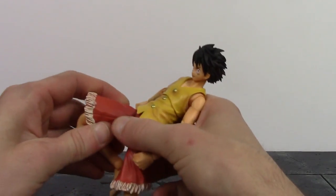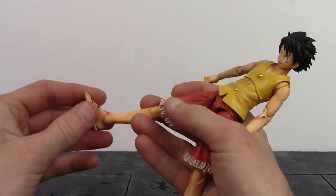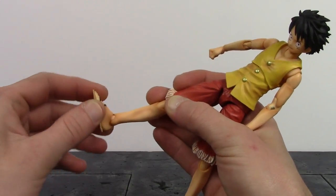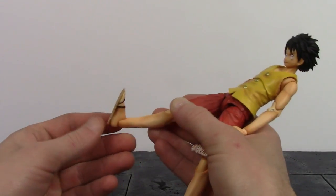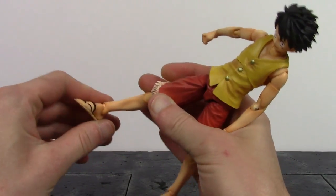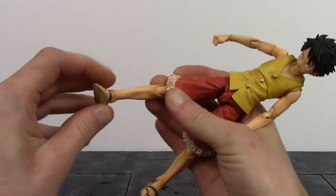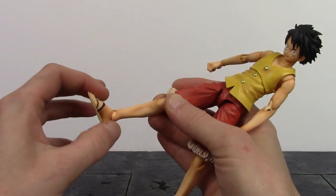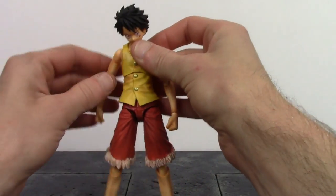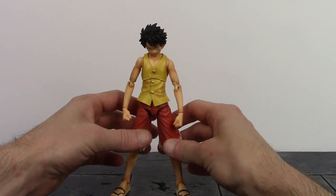The double-jointed knee bends back almost all the way, and the shorts don't get in the way at all, which is great. The ankles swivel, though they get a little hindered by the plastic ankle pieces, so be careful not to break those. They do hinge up a really good amount and hinge pretty much all the way down as well, with some decent pivot. There's also a pretty good toe hinge.